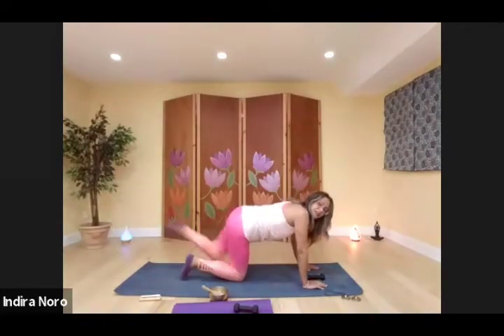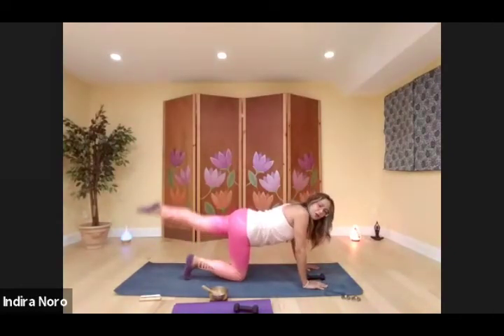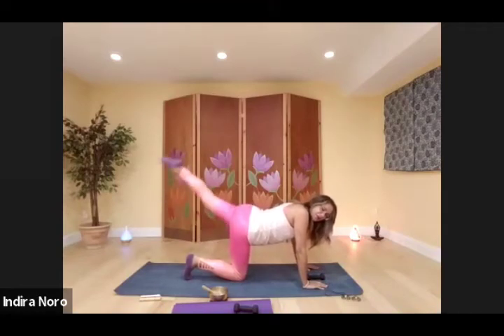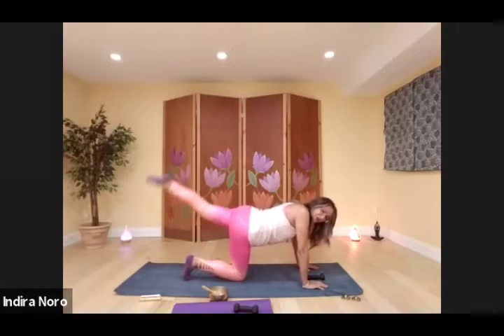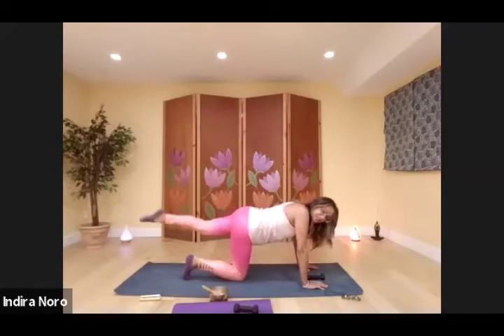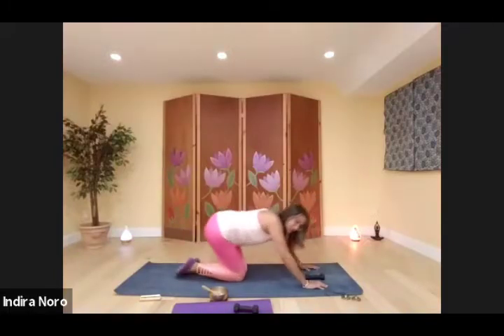Other side — one through eight, nine, ten, eleven, twelve, thirteen, fourteen, fifteen, sixteen, seventeen, eighteen, nineteen — last one, twenty. Stretch it out.